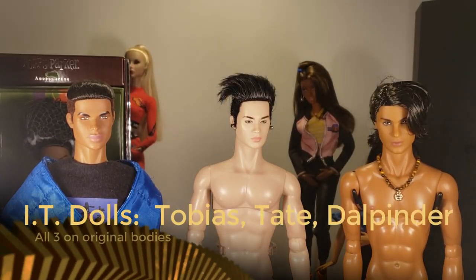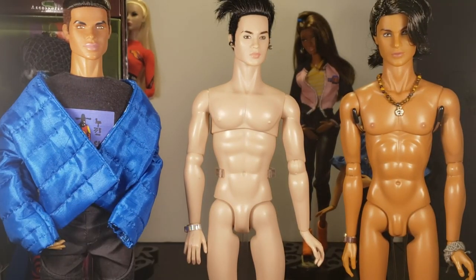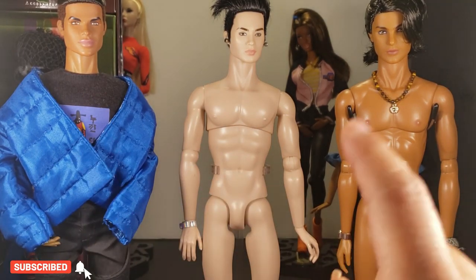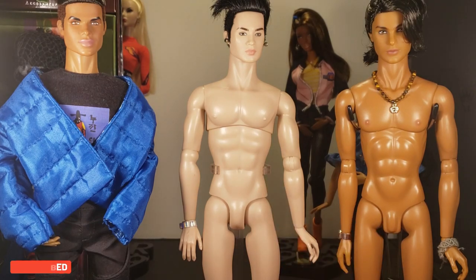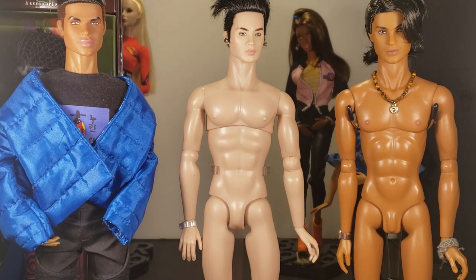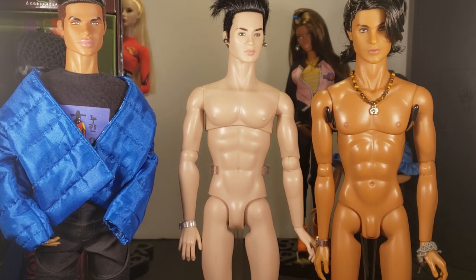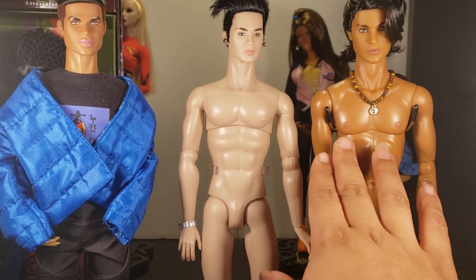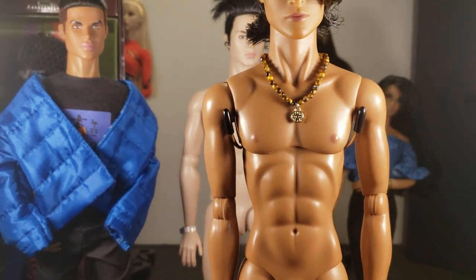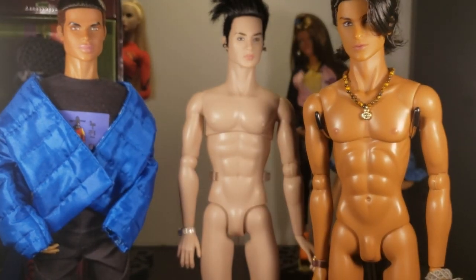Let's jump right into it and talk about these guys' body structures. All three of these dolls are Integrity Toys dolls. This one and this one have the same body type, but this one and this one look a little different to me — the structure of the bodies looks a little different. His chest plate is definitely very different looking. This one looks a little wider and he's more slim in the chest plate. You can see there's a little more detail in this one — they shaded the nipples so it's not just a flat color.